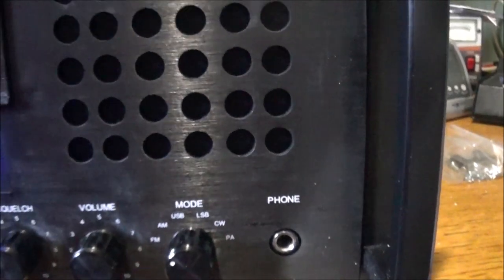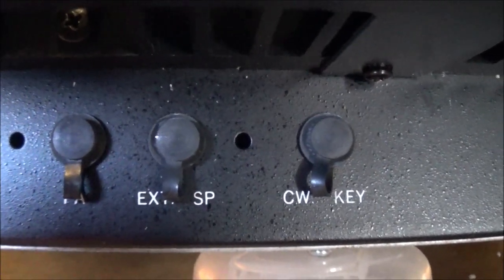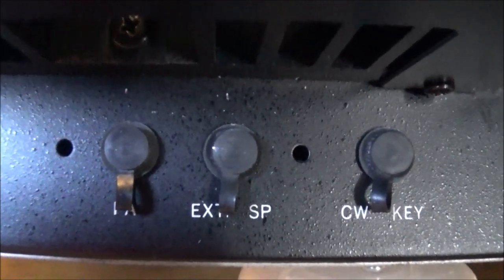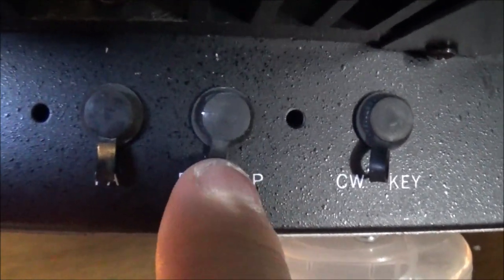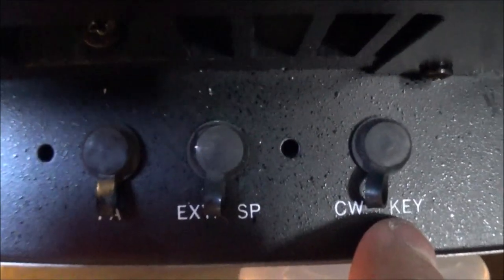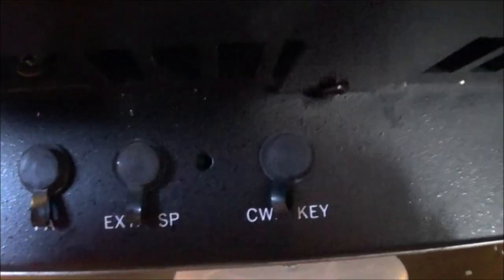Let's have a little look at the back. This is the interesting thing about the radio that I haven't seen in a video before on YouTube, but it's obviously hidden by the big cooling fan here. You have the PA plug which is capped off so no dust gets in. And there's the external speaker and the Morse code or CW key — didn't realize that was there on this radio.